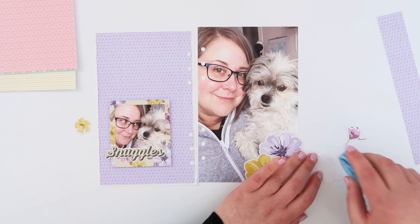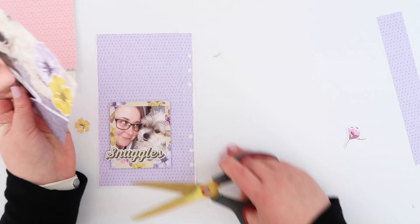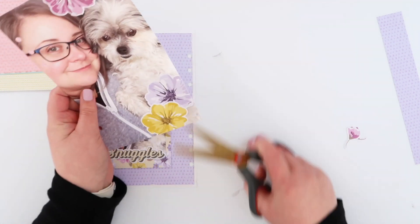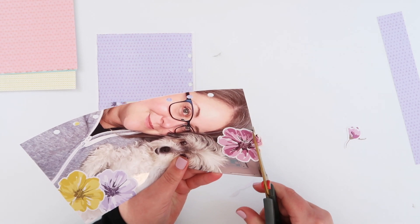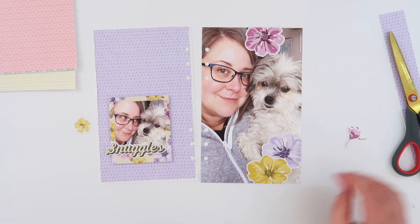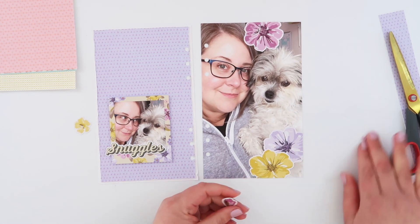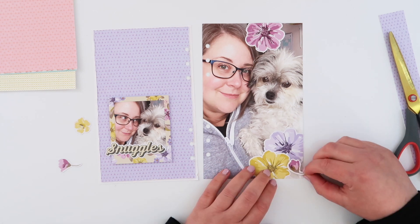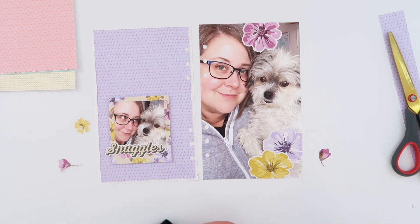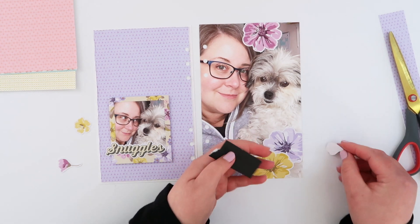I'm just using some tape runner. I'm overlapping them on the edge and then I am going to trim those off with my scissors. As well as these three larger florals, I decided that I would make use of a few of the smaller ones as well. And I'm going to add one of these kind of bud looking flowers down the bottom here, just to kind of tie that pinky, purpley, violet-y kind of flower at the top to tie that color in a little bit more.